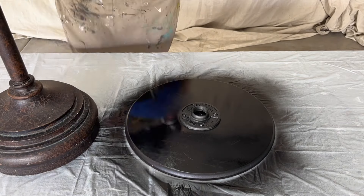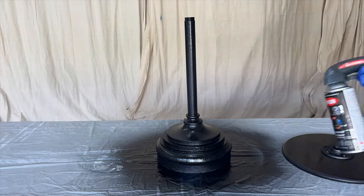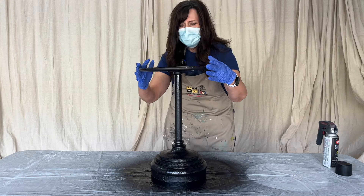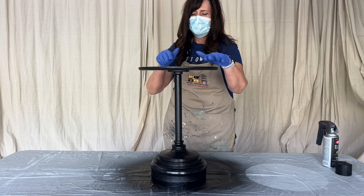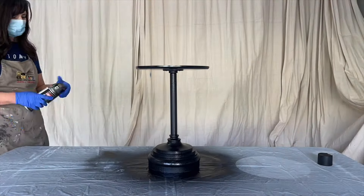Now we're going to give this a coat of flat black paint.